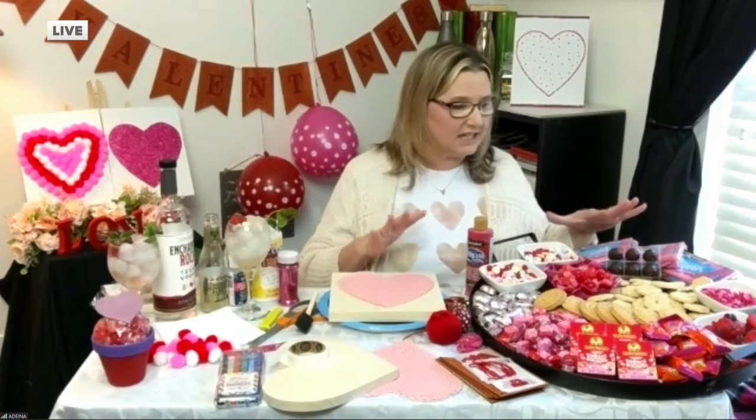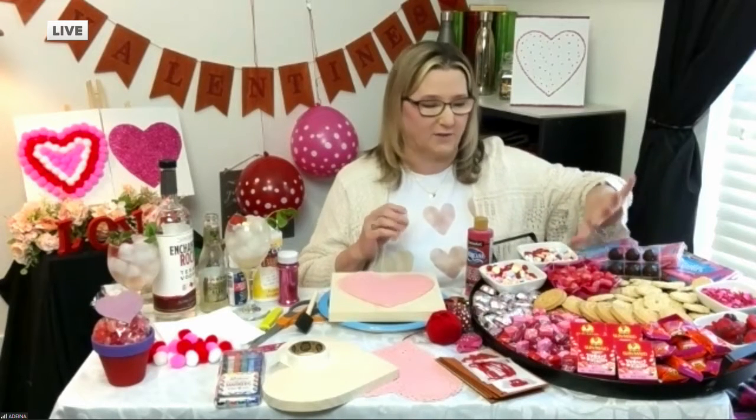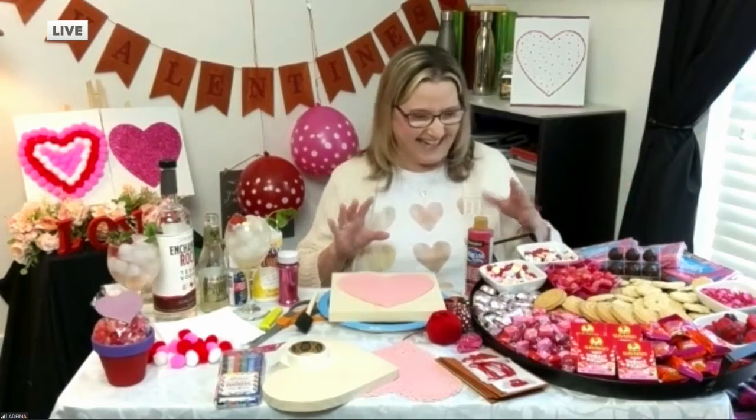Now this is our chartreachery board, and this is really fun for adults or kids to do. You just put your favorite Valentine's-looking candies and cookies. I've got the little yogurt raisins and Starburst, and these yummy, yummy hearts. Oh my gosh, these are so good — I have to like get rid of them so I don't eat them all. A chartreachery board — I love it! All sorts of great ideas, and you could super customize that and just put it out for the whole family.